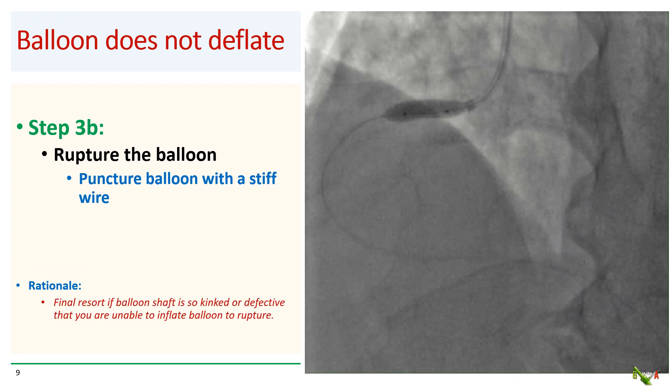But what if your balloon catheter shaft is so kinked or defective that you cannot inflate the balloon? Or what if your inflator can't achieve high enough pressure to rupture the balloon? Then you have to resort to using a stiff wire to physically puncture the balloon. You certainly don't want to deal with a wire perforation at this point, so how do you do this as safely as possible?